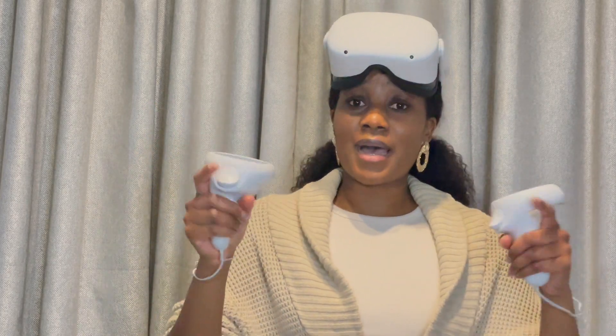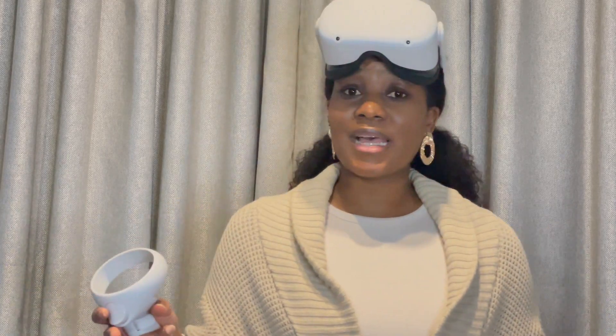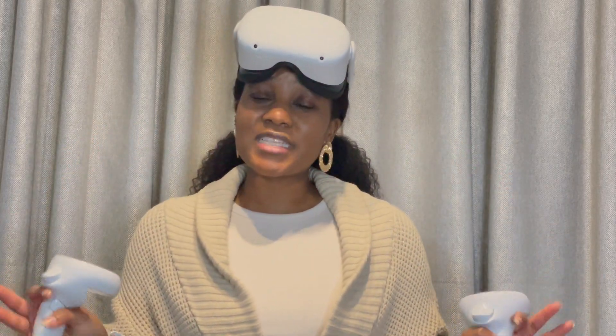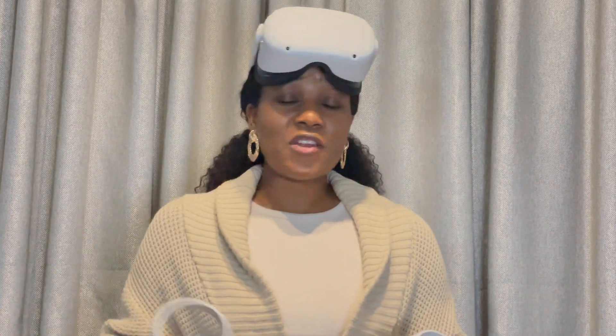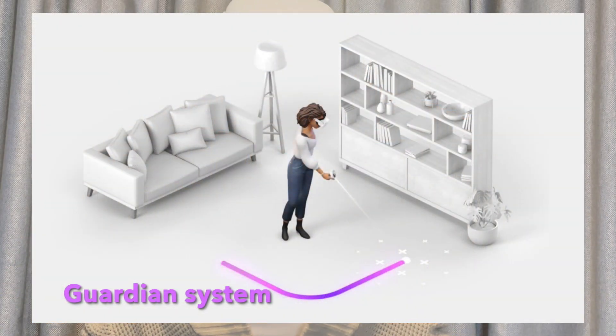You need to set a PIN and a pattern. I know the first time I got the Oculus I didn't need to do all that, but things have changed. Once you've done that, you'll be shown a short video of the safety guidelines, and you have to acknowledge those. They're basically saying that you use it at your own risk.